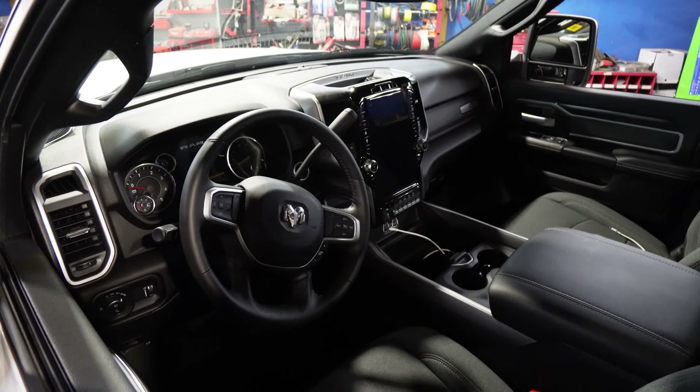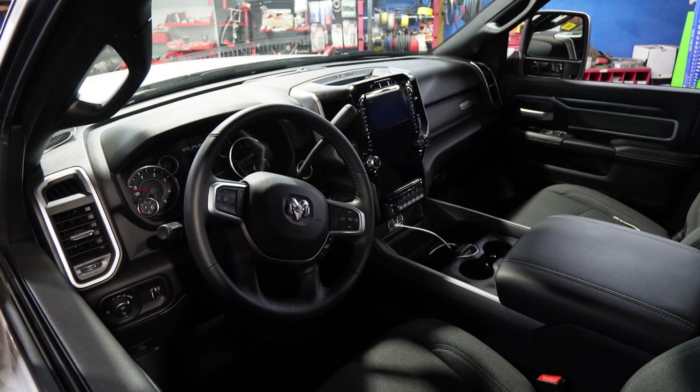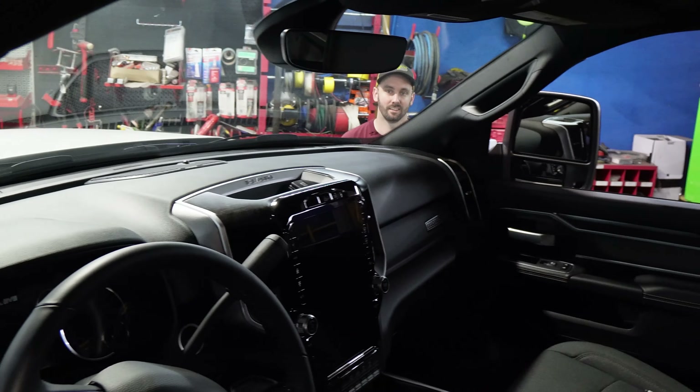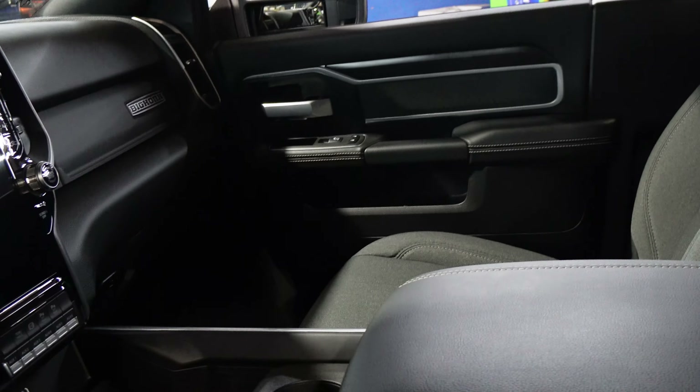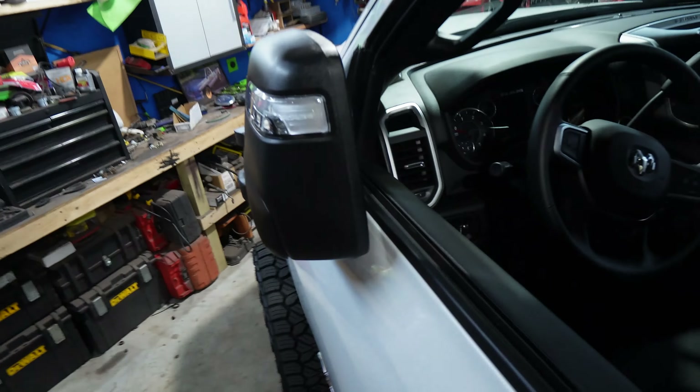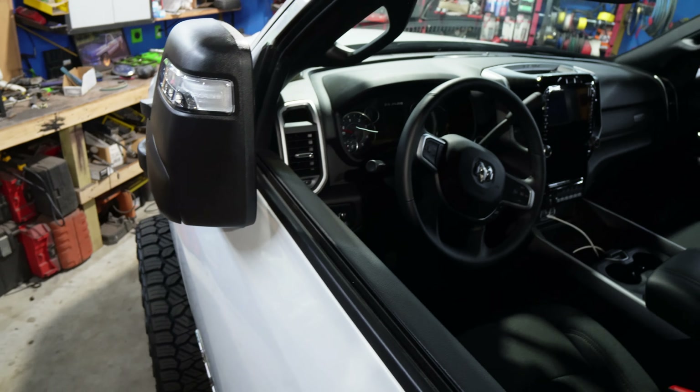So yeah, I waited six months for this thing, then it went somewhere else to get the DEF system — the puff bar system — removed. It went on Jenny Craig. They had it for five months, so I've owned the truck for about a year. It's got 700 miles on it. I actually put my first tank of diesel fuel in it last week since I bought it a year ago.